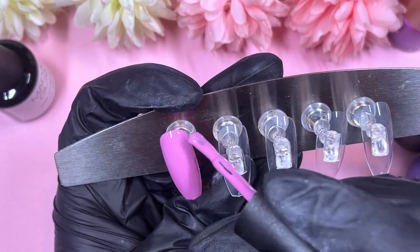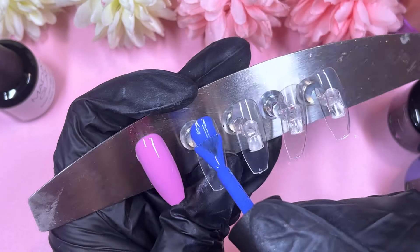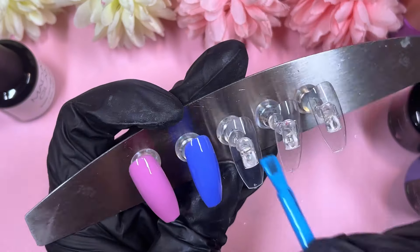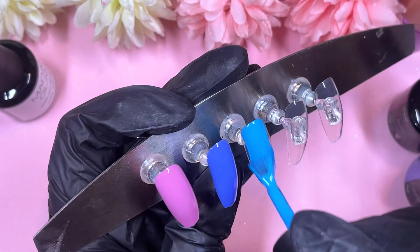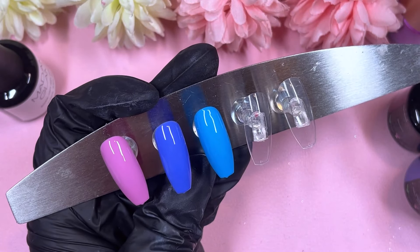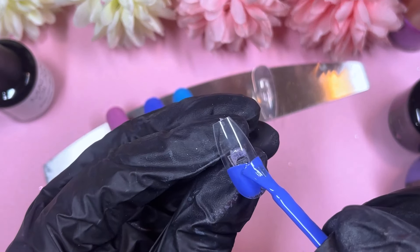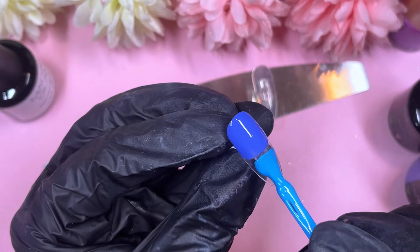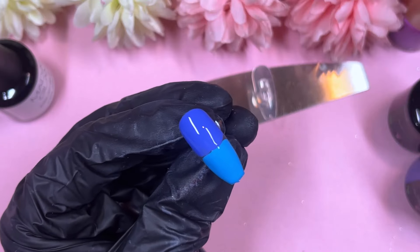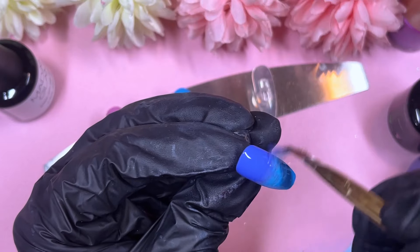We're going to start working on our background shades. Today I'm using the shorter coffin style nails, which is usually the case when I like to do stamping nail art, because the images on stamping plates are quite small and much easier to work with on shorter nails. We've got almost every different shade on each nail, and on the last two we're going to do an ombre with the dark blue and light blue shades.